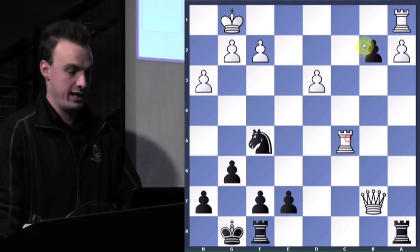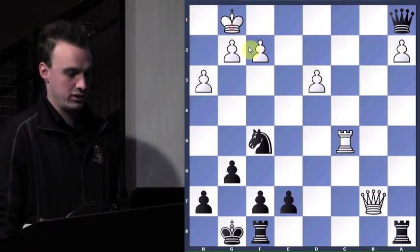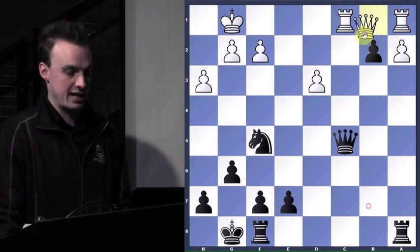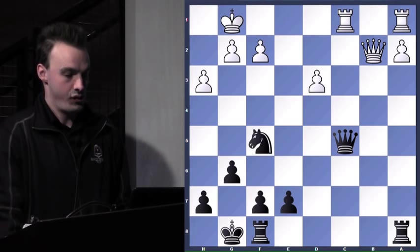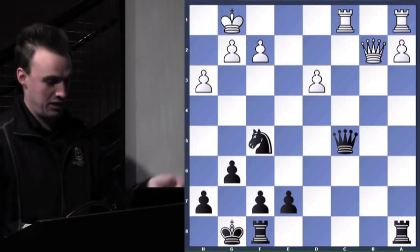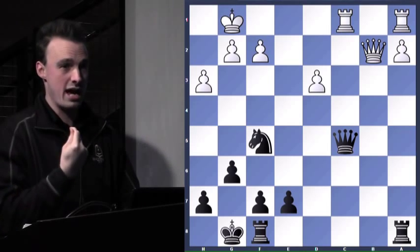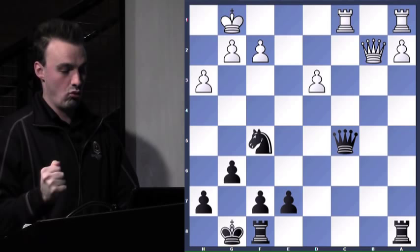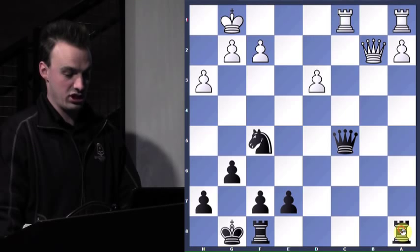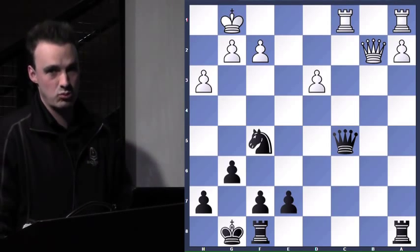Because if he takes my queen, I get my queen right back plus a rook with check even — so it's fantastic. So when he takes, he'll just take back. My queen is hanging so I should move my queen, but I'm one of those guys that want to make a threat greater or equal. He's threatening my queen, so there are two pieces of mine that can threaten the enemy queen — this rook and this rook. Which rook should I attack the queen with?